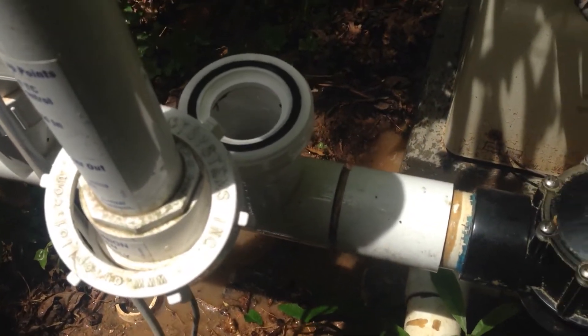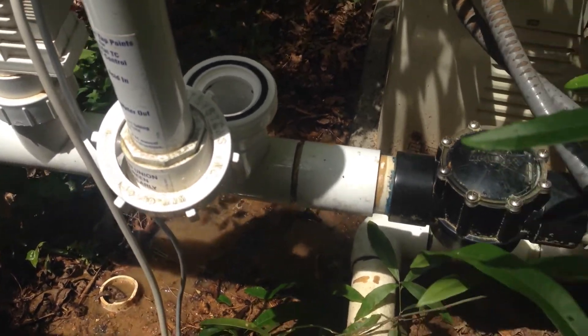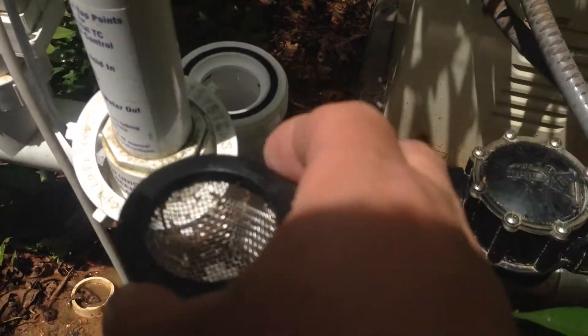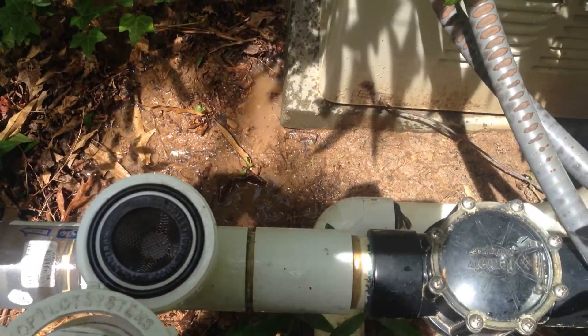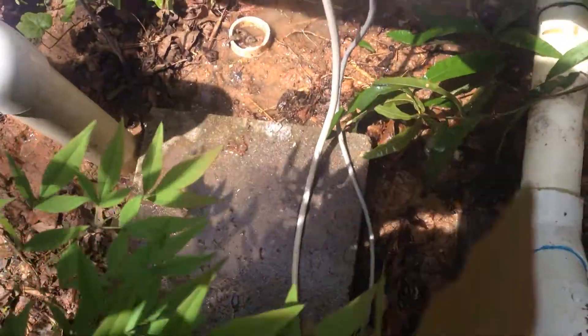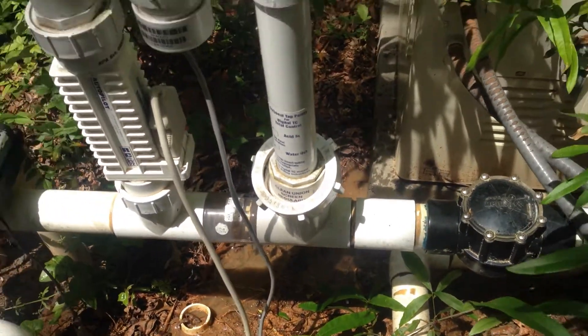All right, there you have it — we have it cleaned out. Put the filter screen back in like this, just straight up and down, put the manifold back on, screw it down, and you're good to go.